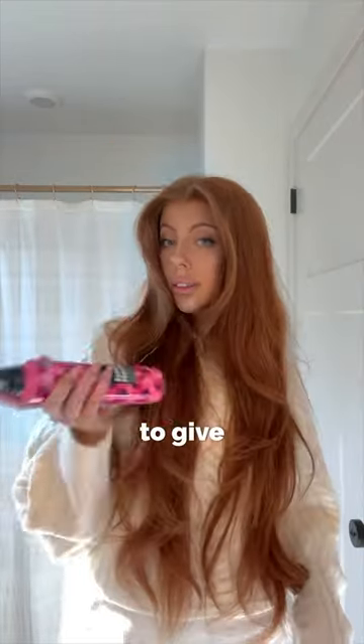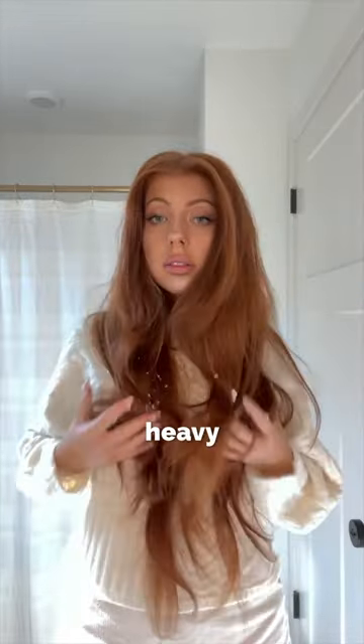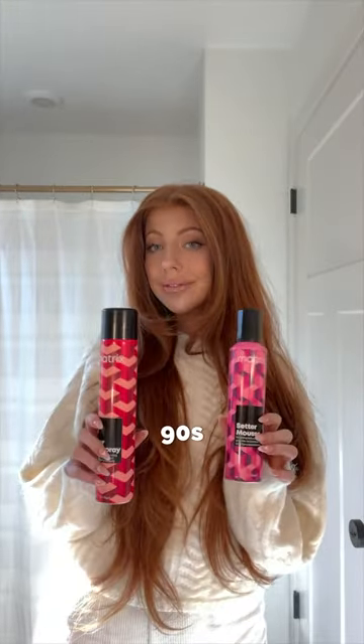Once curls are in place, use the Setter Mousse to give a 90s volumizing lift and shine. I love how these products don't leave my hair heavy or crunchy, but instead create a movable, fluffy, and weightless hold. Perfect 90s blowout for any 90s baby.